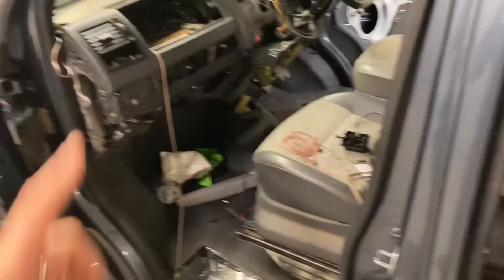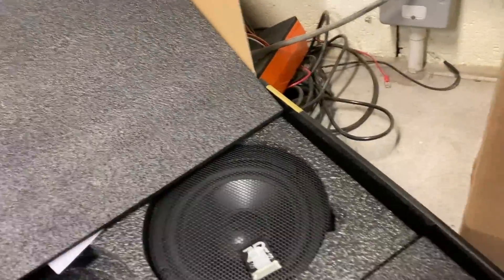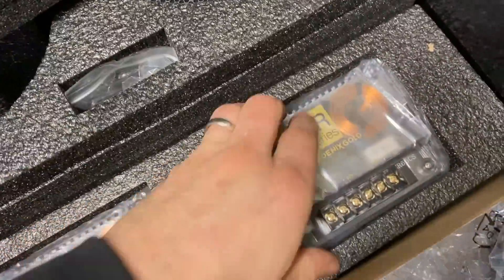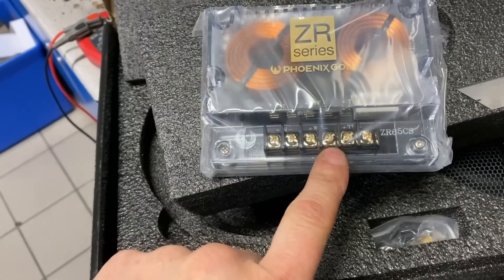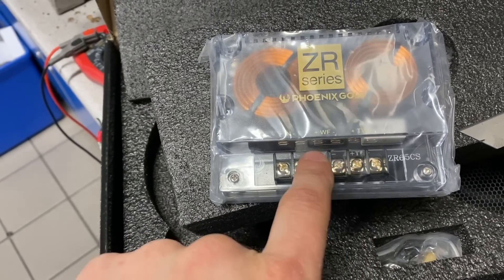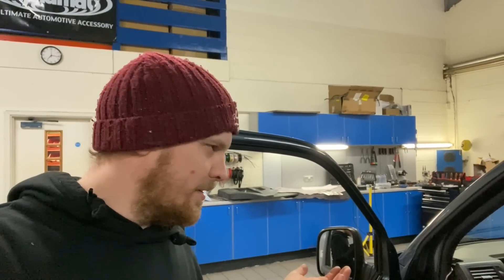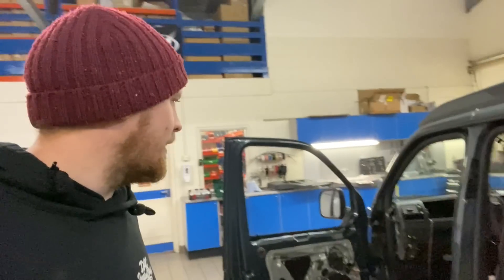With the new door on, the speakers go in and then the crossovers. You have one feed in from the head unit to the crossovers, and then you have the woofer and the tweeter — one goes off to the speaker in the door and one goes off to the tweeter in the dash. That splits your signal so you get your mid and high — basically the bass and then the vocal coming out through the tweeter.